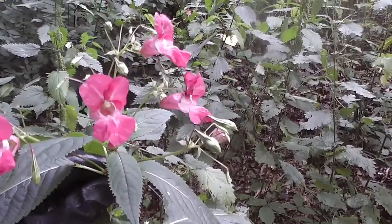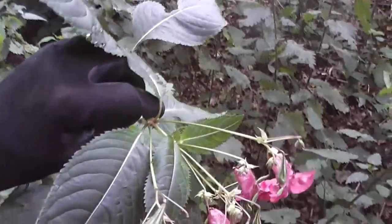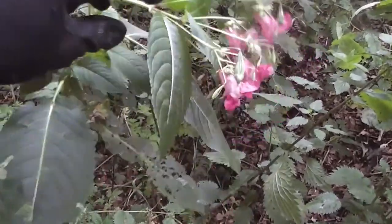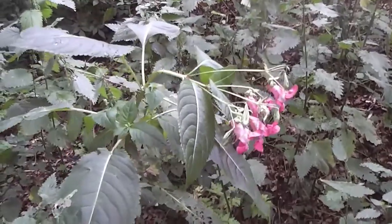So in order to get rid of this effectively, at this stage you would need to bend that gently over into a bin bag, snap that off, and capture all the potential seeds in a bag.